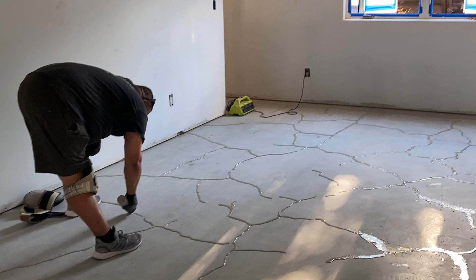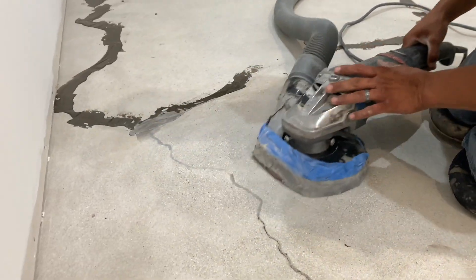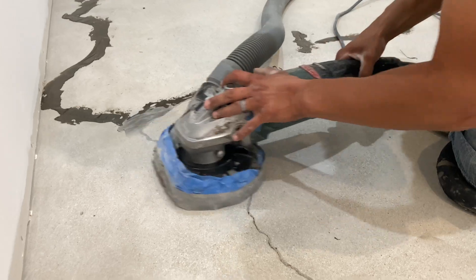The patching was then mixed and applied through a squeeze bottle for a clean and accurate gravity pour. Diamond tooling was then used to grind the excess flush with the concrete.